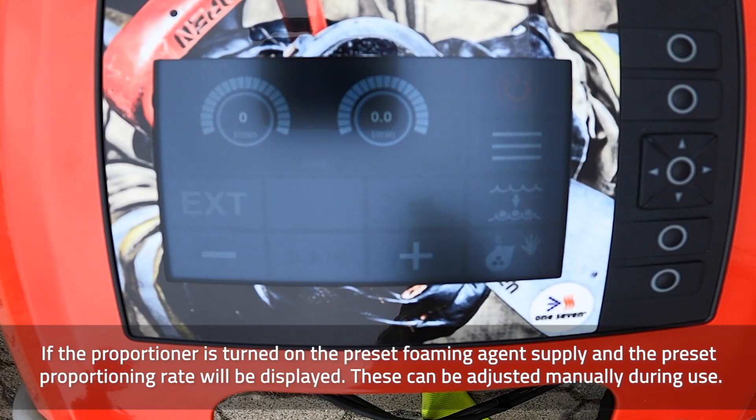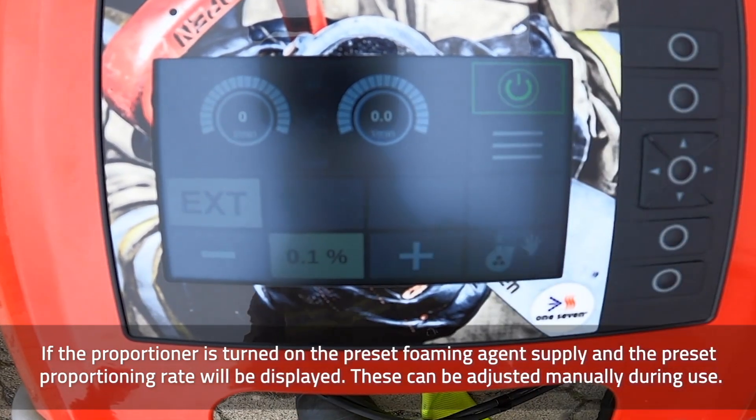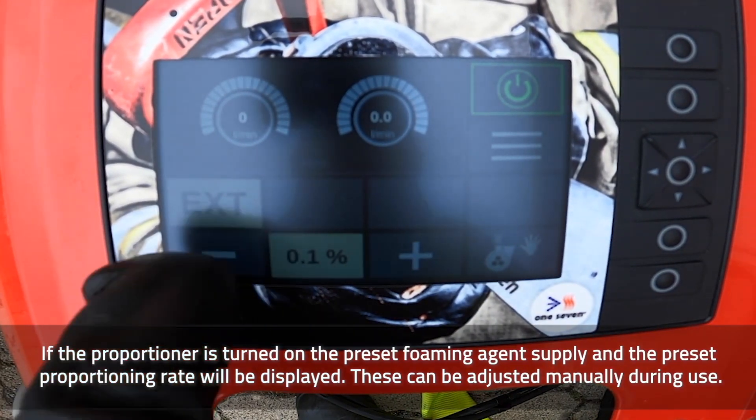If the proportioner is turned on, the preset foaming agent supply and the preset proportioning rate will be displayed. These can be adjusted manually during use.